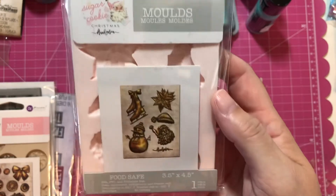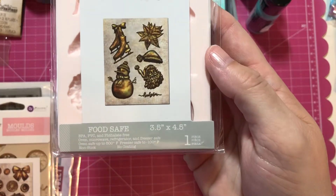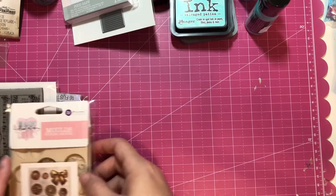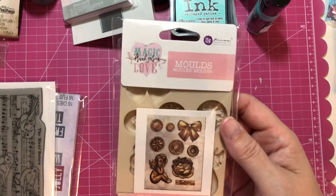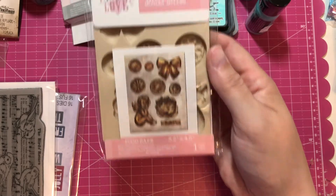I got this one — it's the sugar cookie one, so that'll be fun to play with. And then I picked up the Magic Love one, so this will be really pretty.